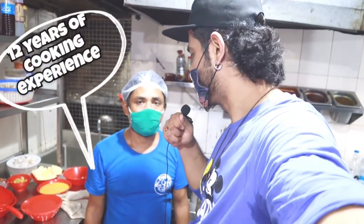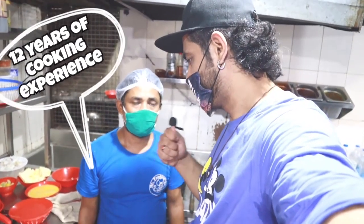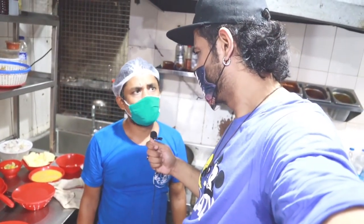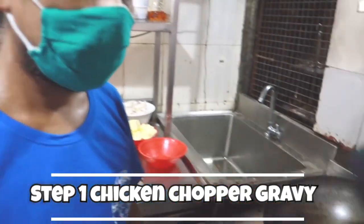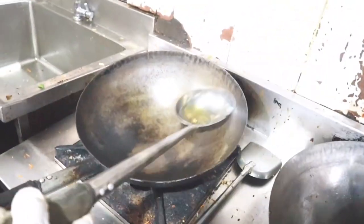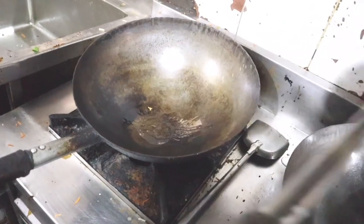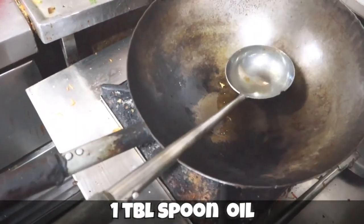What are your specialties? I can cook anything — whoa, he cooks everything! How much time does it take? It will be ready in five minutes. So Raj, at the start what are we going to do? We'll start with the gravy. Let's start — we'll take a little oil, that's one tablespoon of oil.